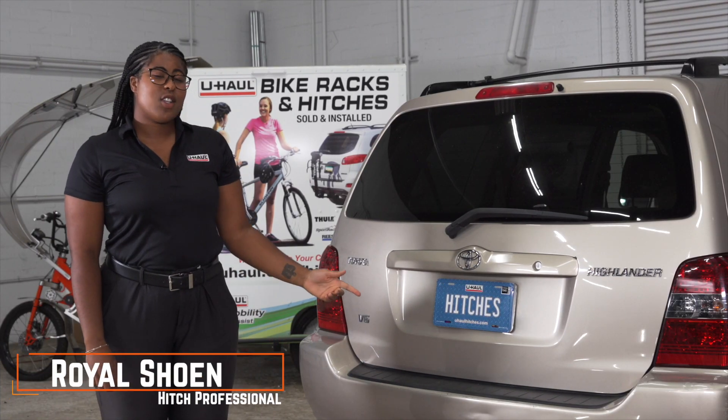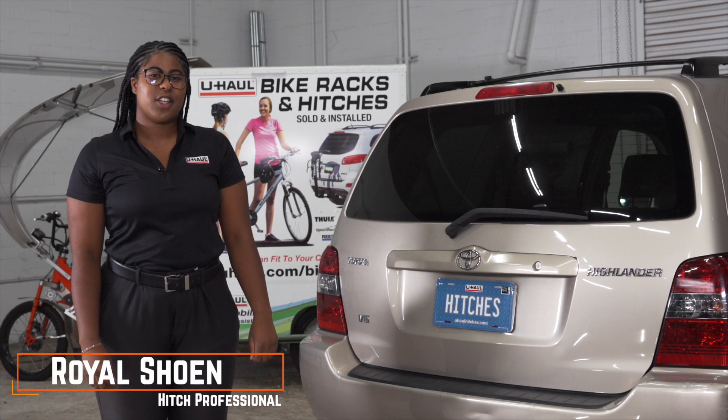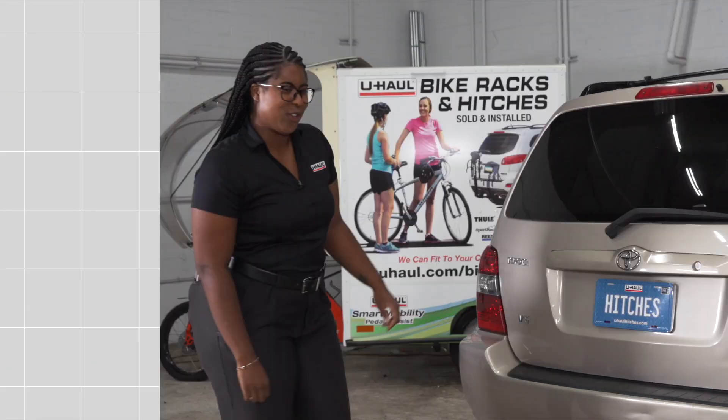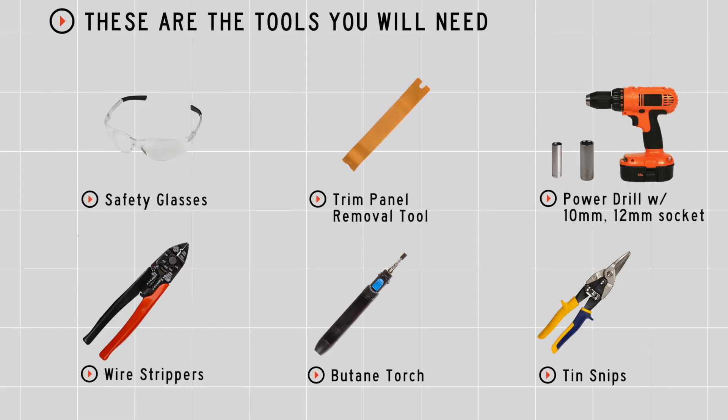Hey guys, I'm Royal. If you plan on towing a trailer with your Toyota Highlander, you're going to need some wiring done. It's required by law. Let's break down the install. You'll need the tools seen here to complete this installation.